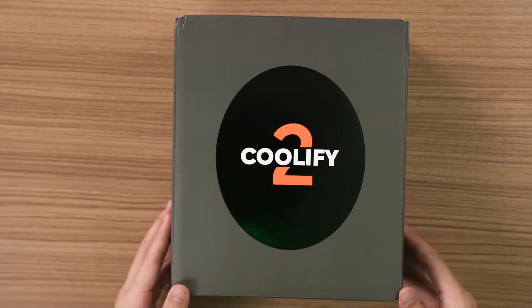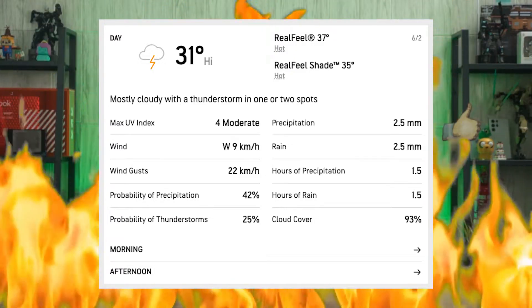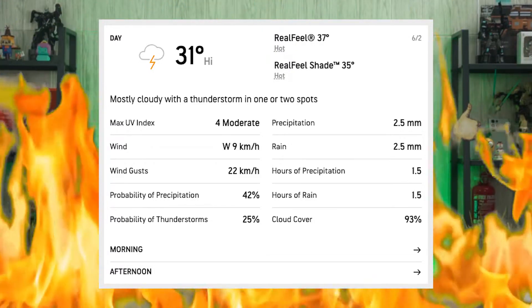What we have today is the second generation of the Torras Coolify, aptly named the Torras Coolify 2. I've been using this for quite some time, and the reason why this exists is because the heatwave is quite insane right now, so you're going to need something to cool you down.